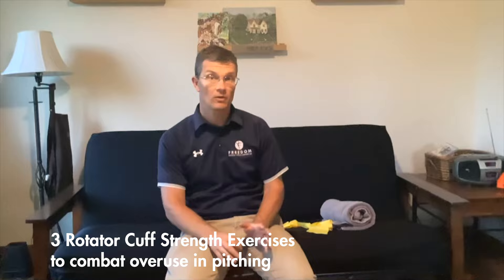Hi, my name is Wes Colcan. I'm a physical therapist out of Freedom Physical Therapy in McGowanago, and one of the things I have a passion for is treating the throwing shoulder.